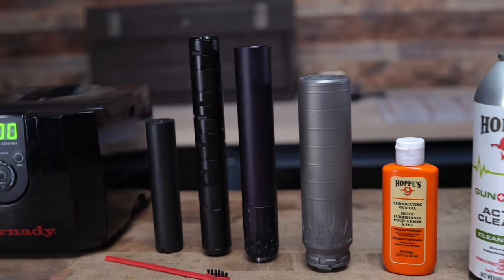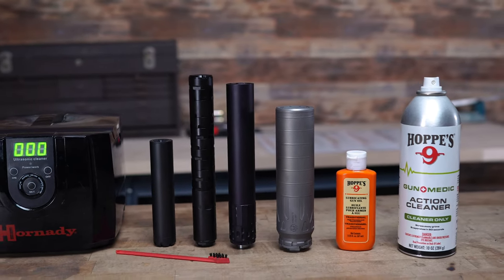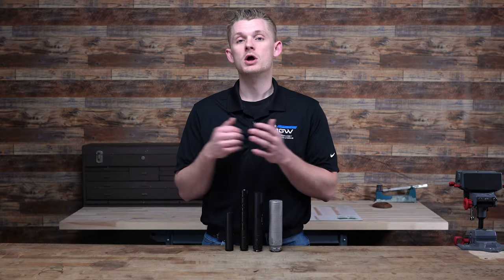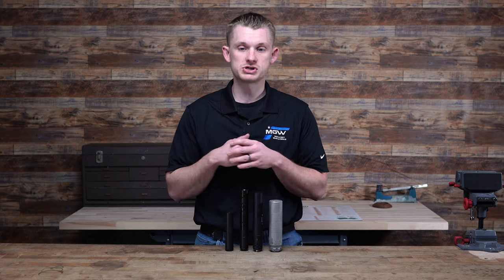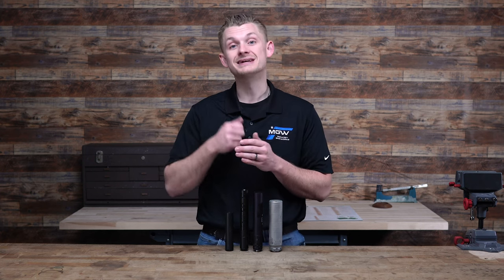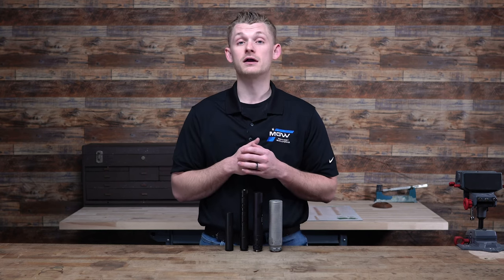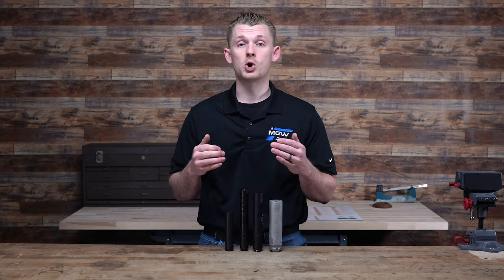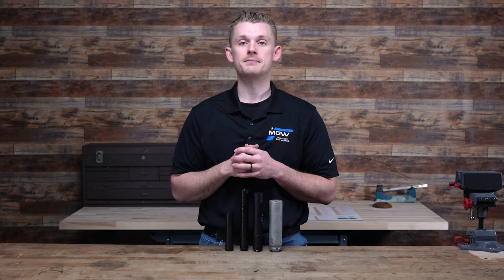That's pretty much it, guys — very simple and self-explanatory, but you want to make sure you're doing these steps to ensure your suppressors have a long life. Clean them every few hundred or thousands of rounds depending on the can, then dry it and maintain it with a little bit of oil or anti-seize on your threads. Keep them clean and dry and they will last a long, long time. Hope you guys liked today's video and that it helps you with cleaning and maintaining your suppressors — they are kind of a pain to get, so you need to take care of them. Make sure you hit the subscribe button and check us out at MidwestGunworks.com.